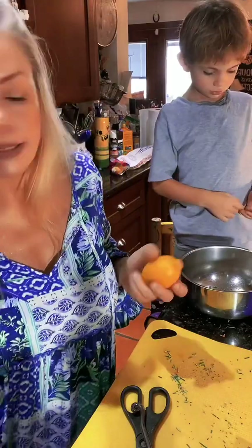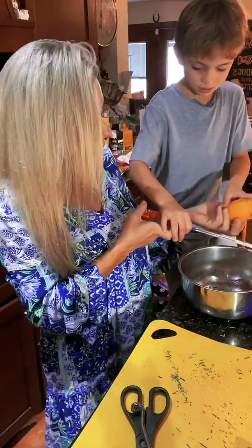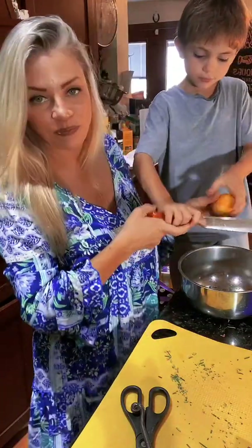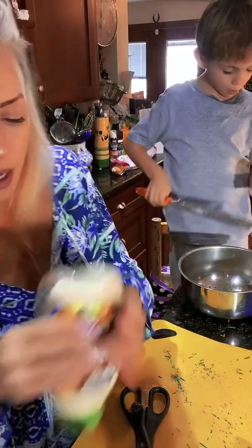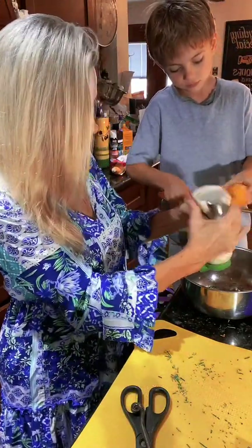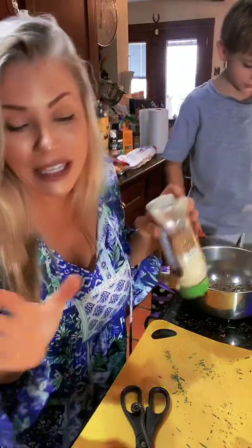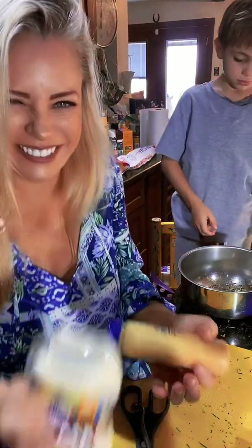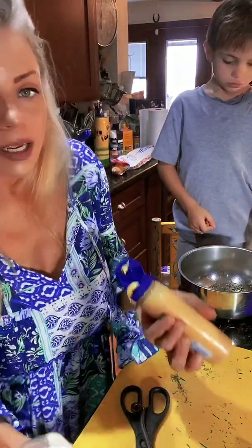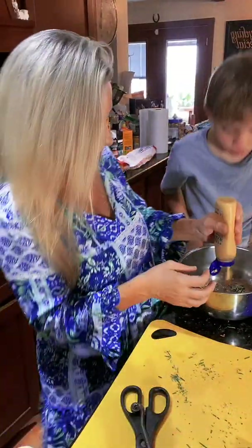Next step, let's put some lemon zest in. I use mayo in everything — like everything — but it's healthy mayo, I hope. If it's not healthy I don't even want to know, because it's made with avocado oil.